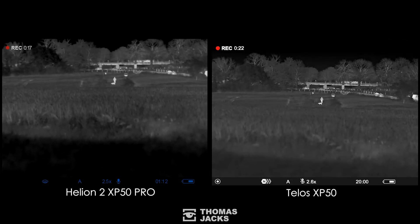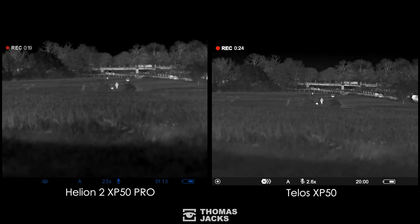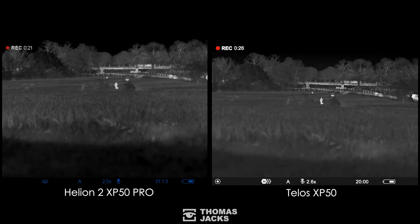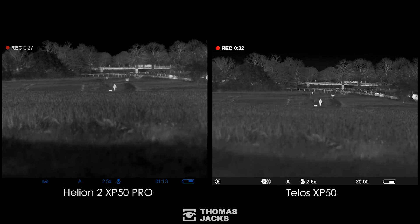I filmed one final scene with the Telos and Helion — this dog walker. A quick freeze frame here at 270 meters: really nice image detail for both. But are you starting to think like me? Pulsar have just raised the bar again with the new Telos.